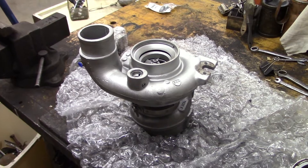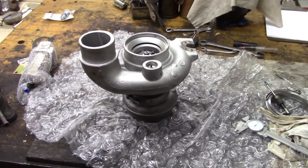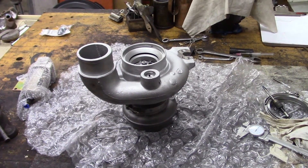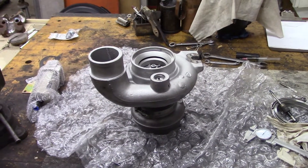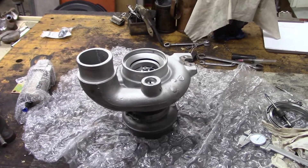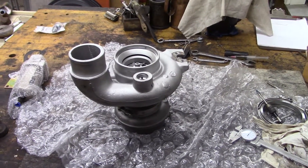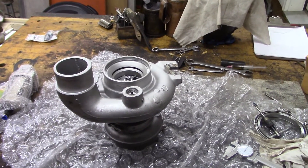If you guys have been following my previous Dodge videos, you'll know that I swapped the original baby H1C turbo with a whole set HX35 turbo off of a second gen Dodge Cummins. That turbo worked great until it started leaking oil from the center housing into the intake, into the compressor housing, and I didn't want to have a runaway.